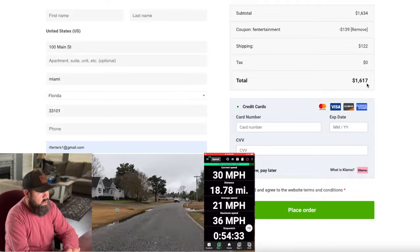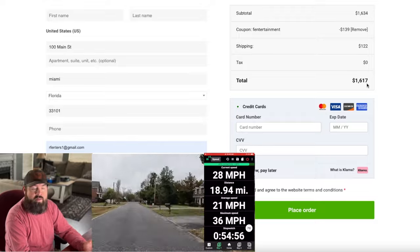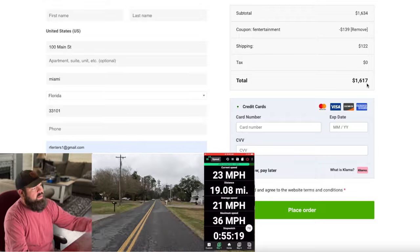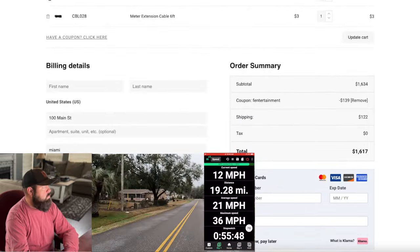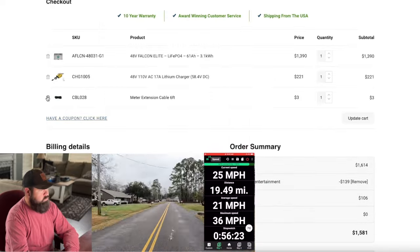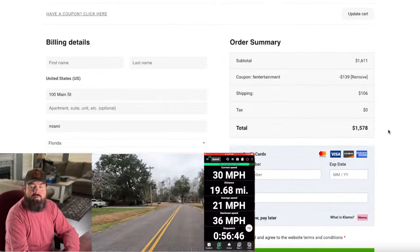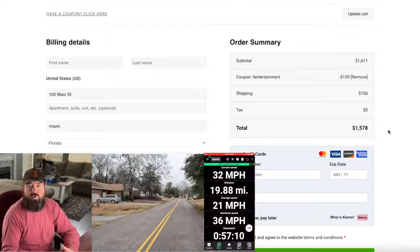If you didn't add the digital capacity meter or the extension cable, the total would be $1,578. That's a great price to get a good name brand battery for your golf cart.